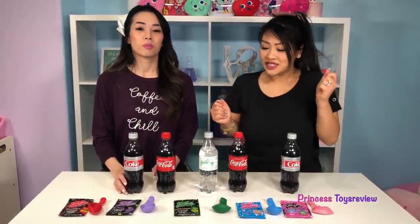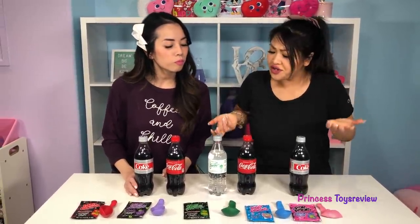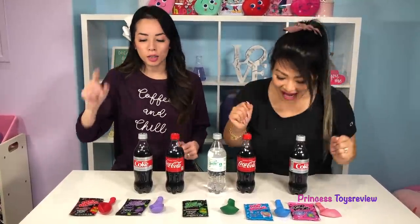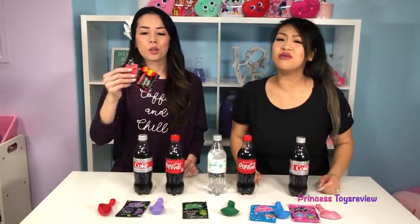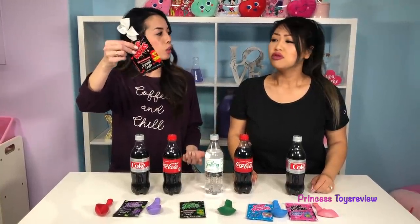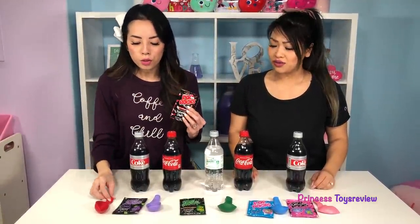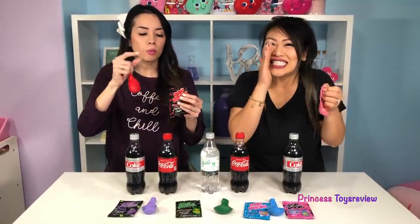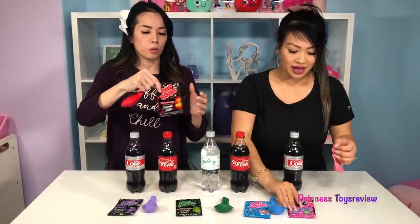I'm super duper excited, Princess Fam! Let's get started! So first, we're going to load up our Pop Rocks into our balloons. Can we eat some while we're at it? Yeah, you can eat just a little bit, but make sure you brush your teeth afterwards.